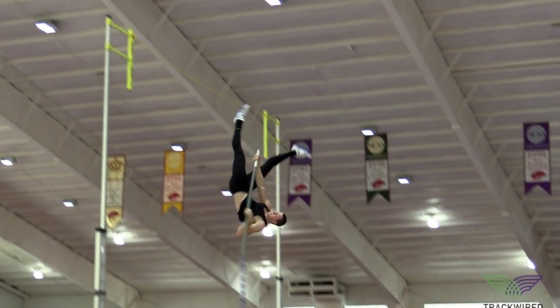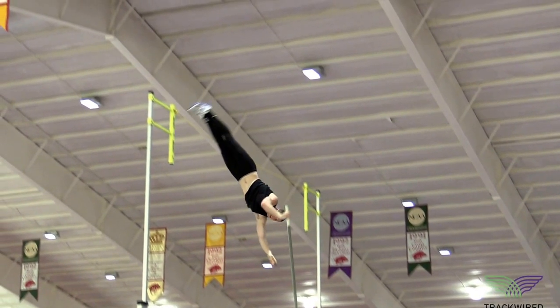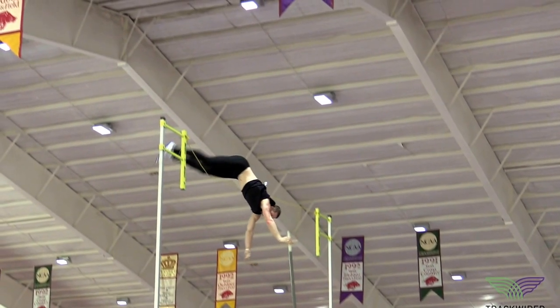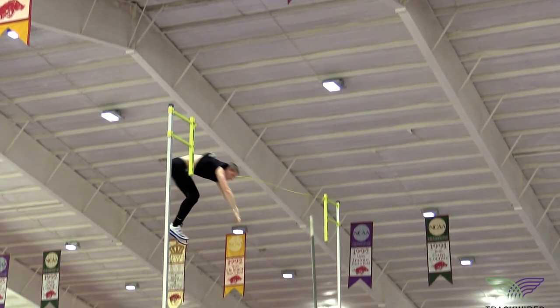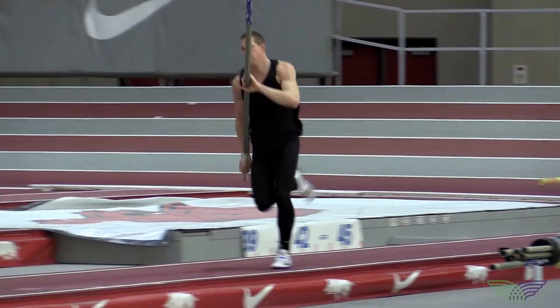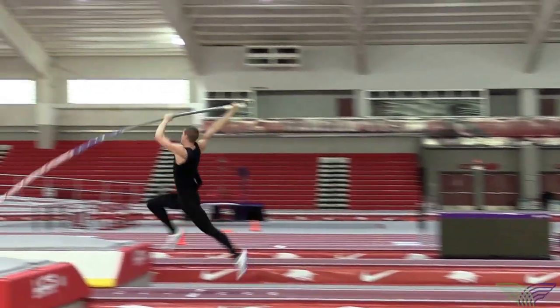To complete the jump, the athlete is then going to start to cover the top of the pole, simply going from their back facing the bar, rolling around the pole, taking their right hand through their left hip, and as they're turning, pushing off with their hands going below their chin.